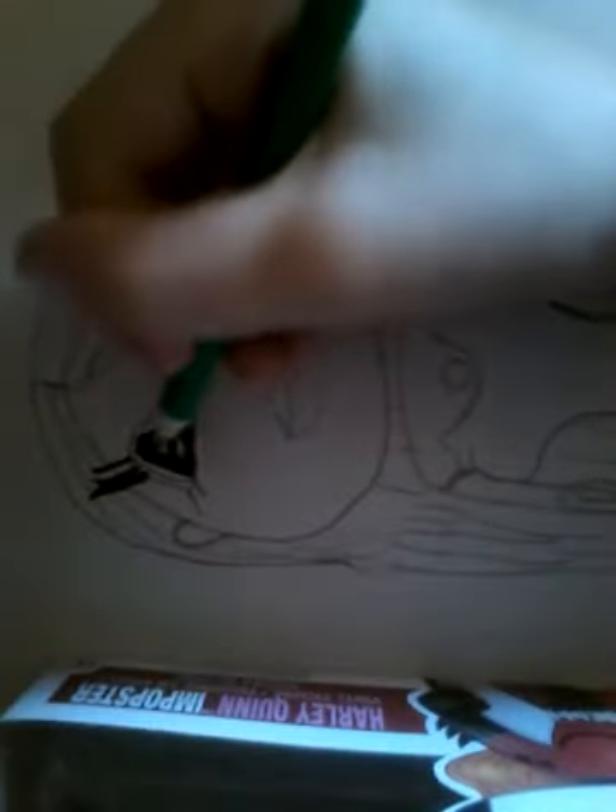Then we're going to go back up to her face. Take my green pencil and color in her eye shading to get that right, nice vibrant green that she has. But we will be using a lot of green. And then we'll also be taking it down to the ruby on her chest, coloring that green. Coloring this green. And then coloring the other ruby green. That's all the green we'll be doing on her. And then we will be coloring her boots.